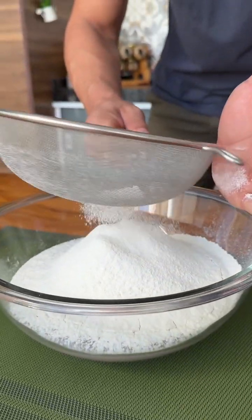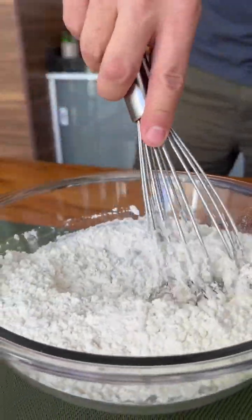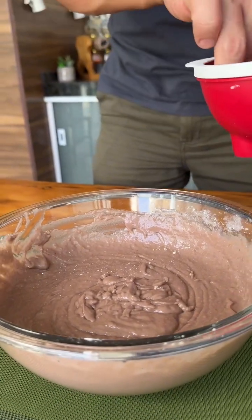Now we are going to mix very well until our dough is homogeneous. We have already mixed very well. And now I will add a pinch of salt.